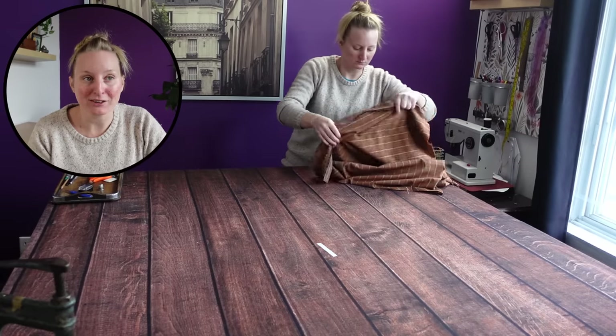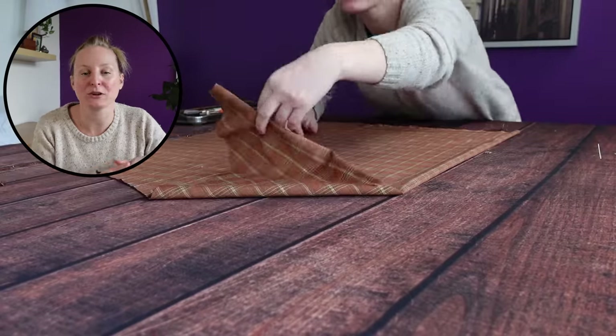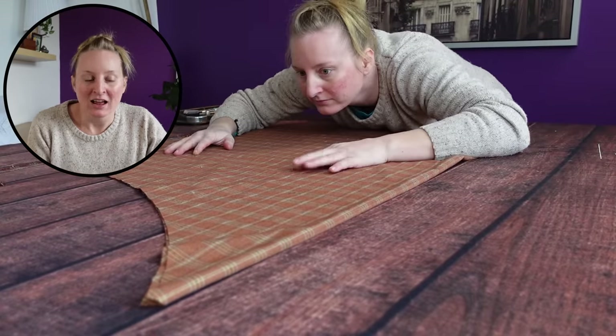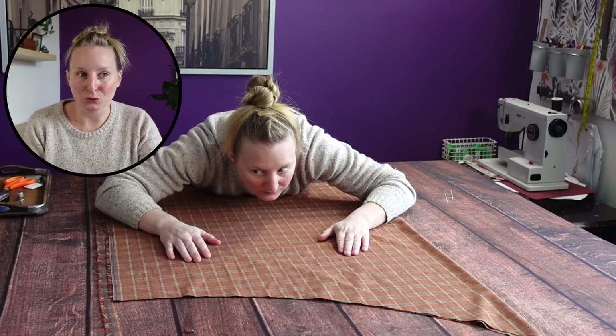Now that we've averted one teeny tiny little mistake, we come up on the moment where I realized my massive mistake — misreading the yardage chart. In retrospect, even if I had read the yardage chart correctly, I actually probably would have kept going in exactly the same way I ended up doing the skirt, which is to do it in six panels instead of eight. It was still a silly mistake to make, but it required some creative problem solving, and that's not the end of the world. Sewing is not about not making mistakes — it's about dealing gracefully with the mistakes you make.